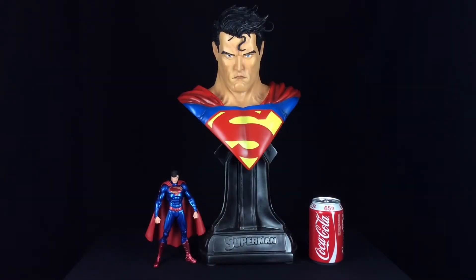Moving on to scale — this is a section which might split a few collectors. There are a lot of people who really want to own one-to-one scale pieces, full-size busts. This one, as I mentioned, is half scale — approximately 17.75 inches tall. As a result it doesn't take up anywhere near as much space as a full-size bust, but it looks equally as cool. Space is always at a premium in my collection, and even though I have a massive statue collection I do want to display as much of it as possible — I really don't have enough room for 20 full-size busts, so a nice half-size bust like this is perfect for me.